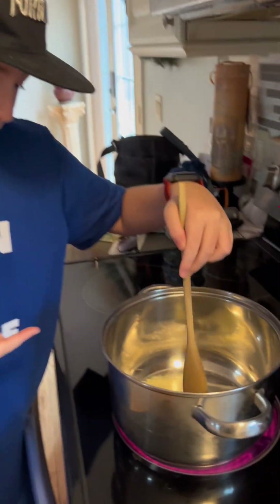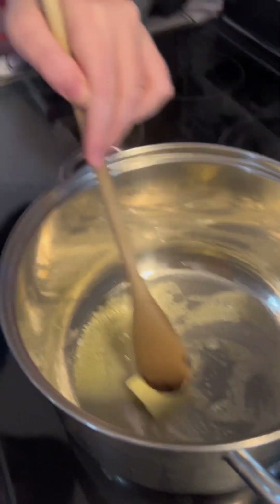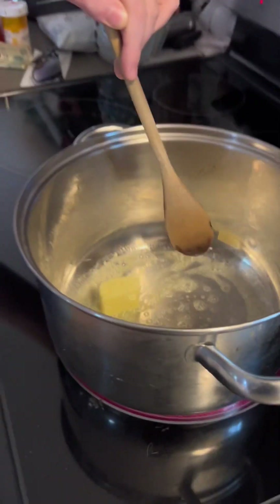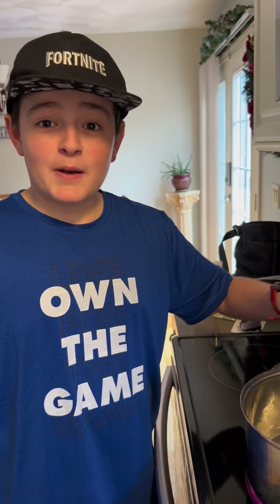If you saw the butter in here, it does not look too healthy at all. We are going by eye with no measurements. We'll be right back when the butter is melting.